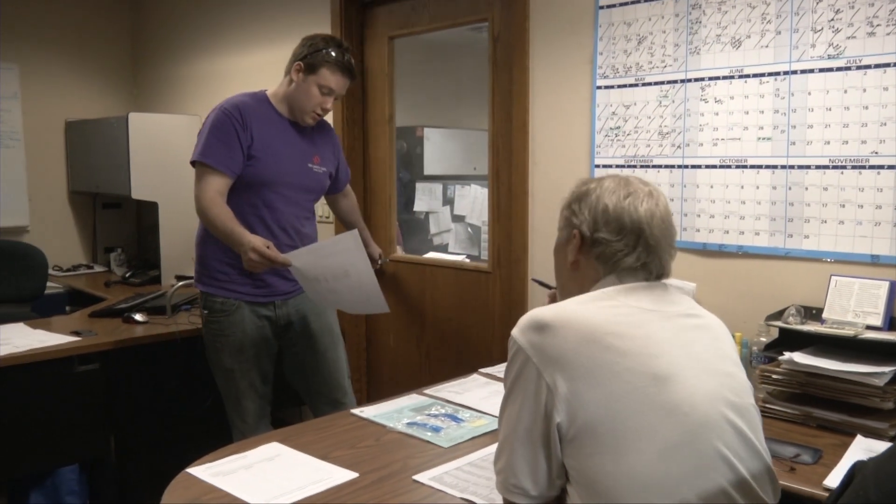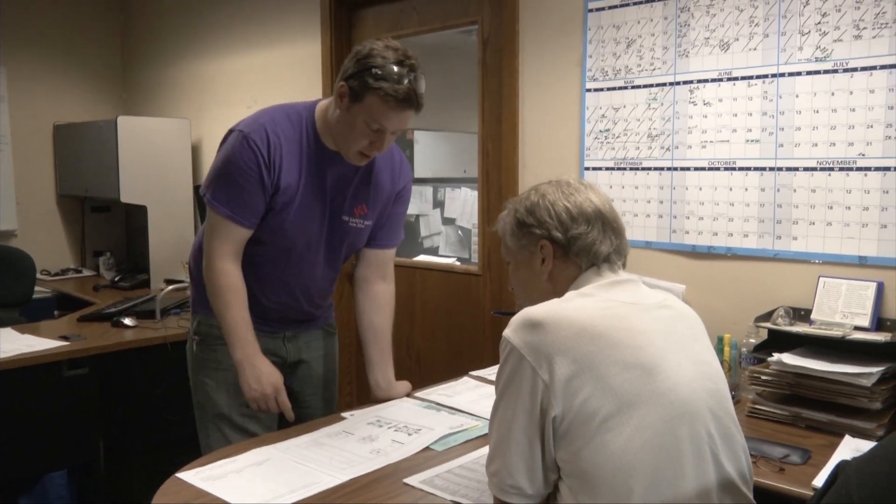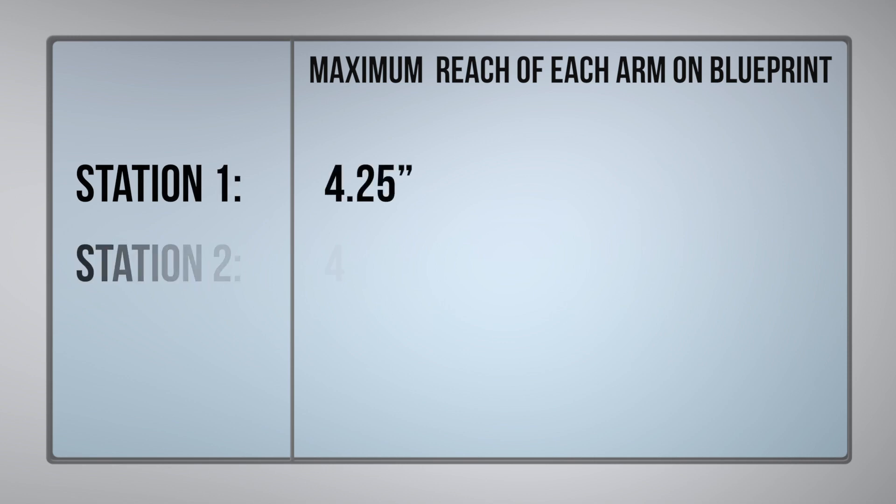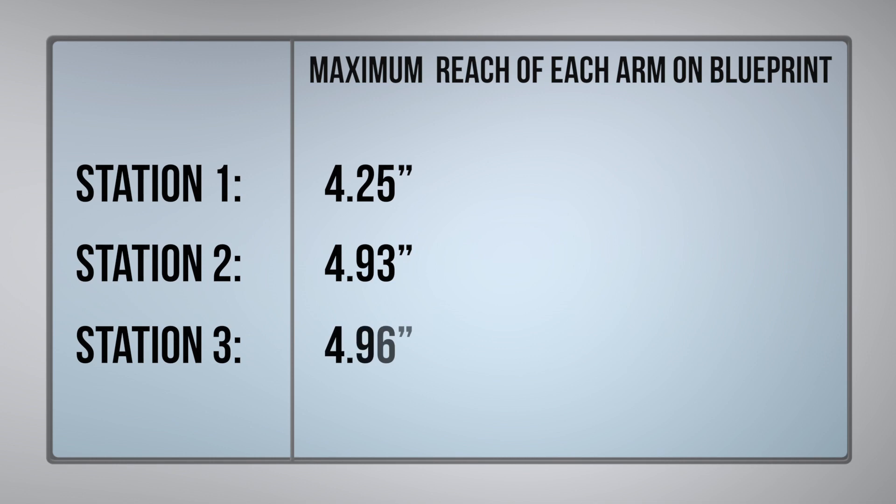Hey, Joe. Hey, Jake. I did the measurements for the DALI robot. For station one, I got 4.25 inches. Station two, I got 4.93 inches. Station three, I got 4.96 inches.